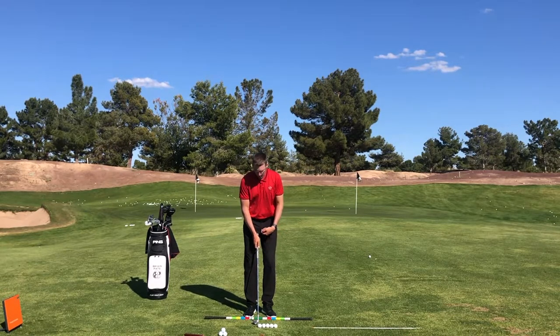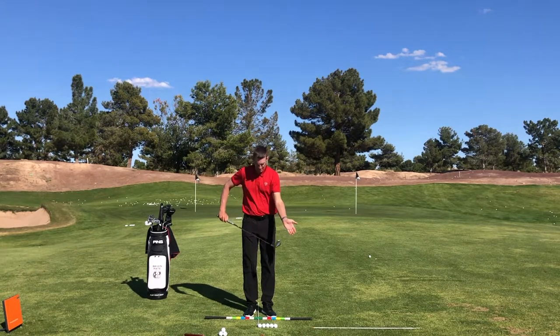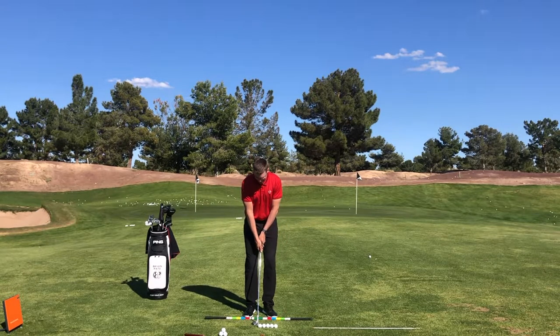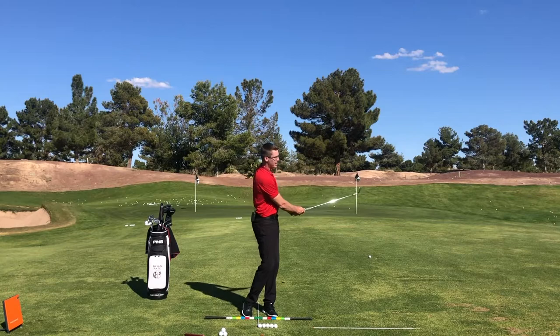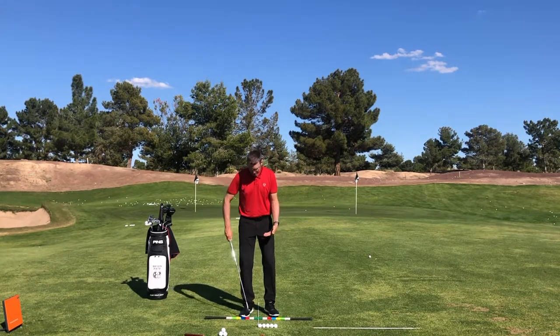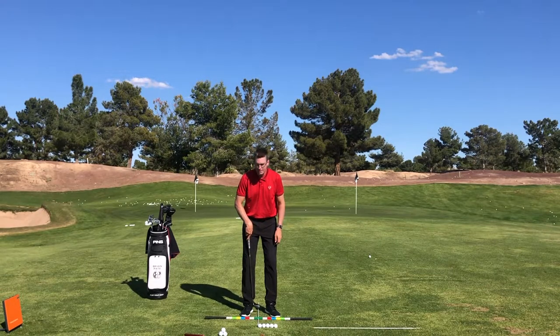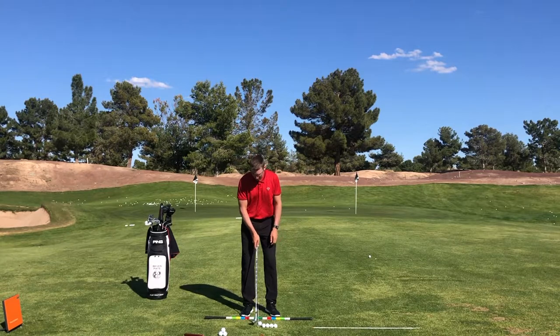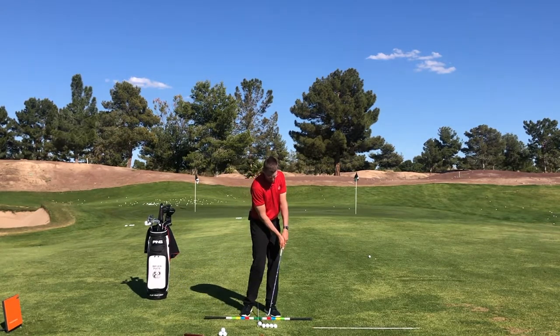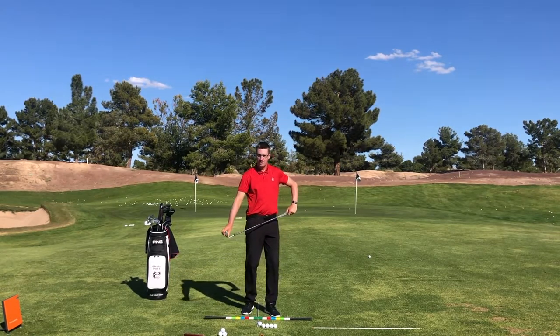That's going to be our wedge shots. I have my 60-degree wedge here. If I was greenside, my feet are going to be the narrowest, and my ball is going to be in the middle of that narrow stance for my normal finesse wedge technique. If I was hitting this 60-degree say 60 yards, I'm going to have a slightly wider stance, but that golf ball is still going to be this back golf ball in my stance — center to slightly forward of center. It's going to help me turn through it and have good contact with the wedge.